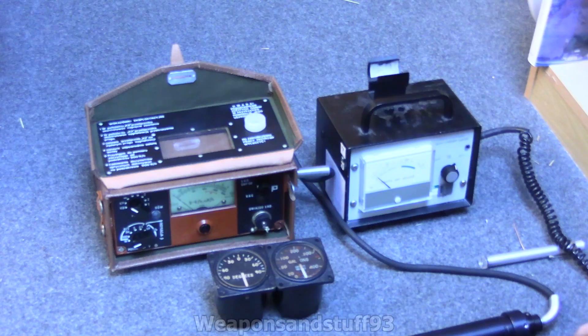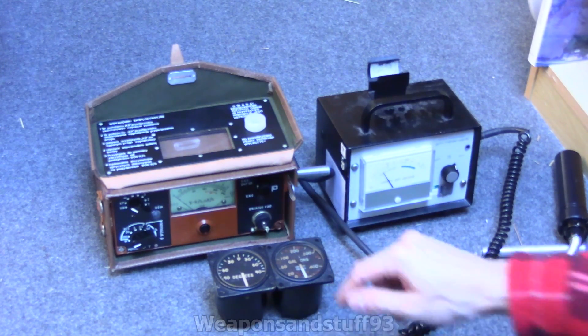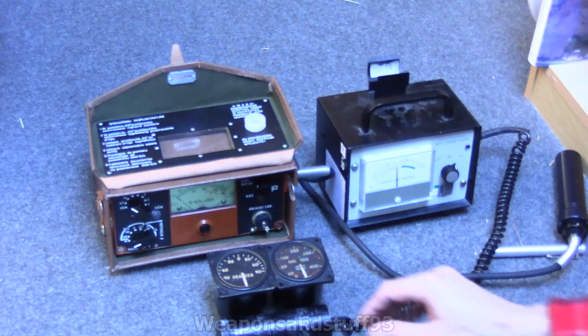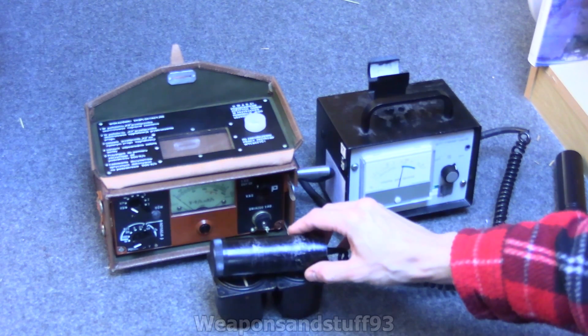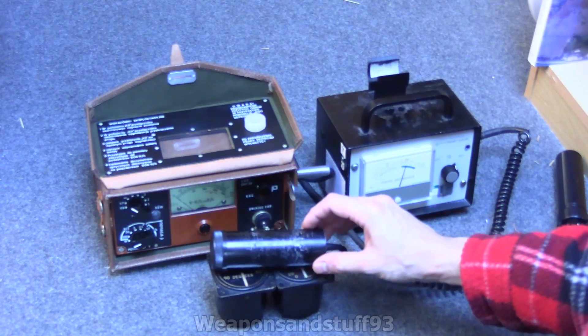Now let's talk about gamma. As you can hear, it's ticking away higher than background as it is. Let's move this in a bit closer — and bear in mind, we're not even facing the dial with it at the moment, it's just down there, but it's already somehow getting in. Sitting the probe on top with gamma penetrating the side of the probe — roughly 100 counts per second.